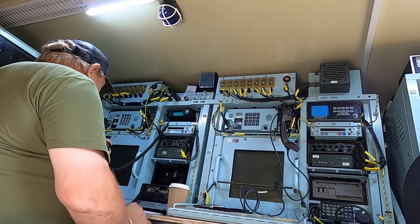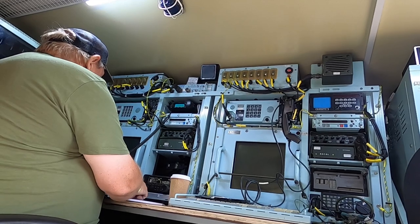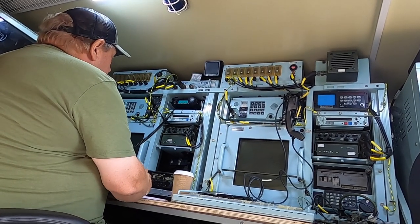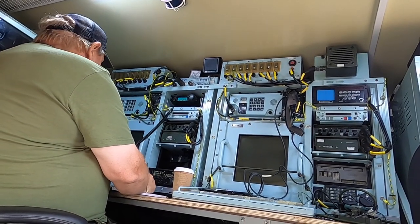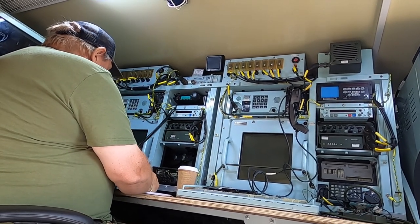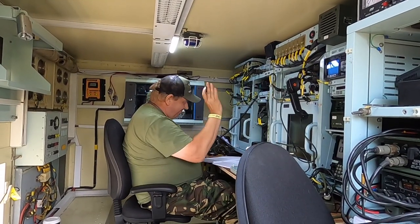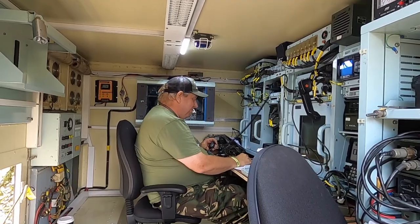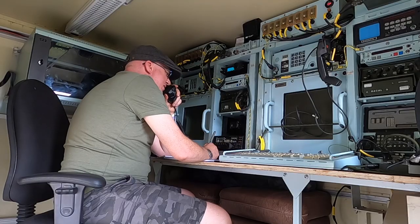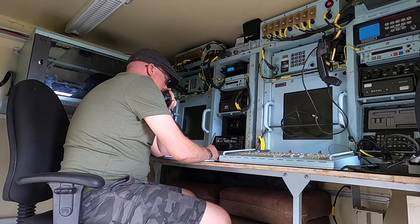Hopefully we'll catch up at some point and get a decent QSO in. Do go and have a look at the website — militaryradio.co.uk — follow the relevant links, or give me a shout through email, and we'll catch up again fairly soon.